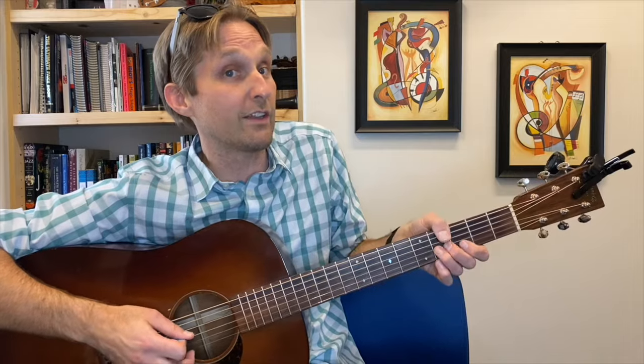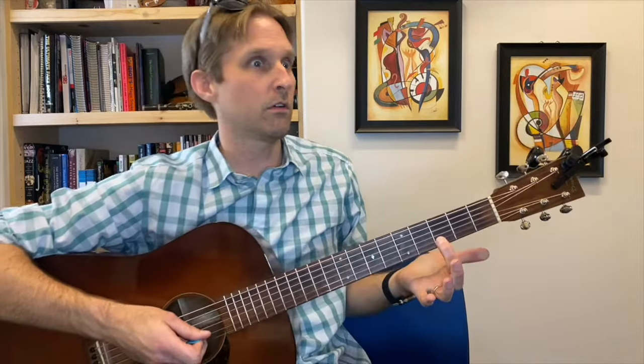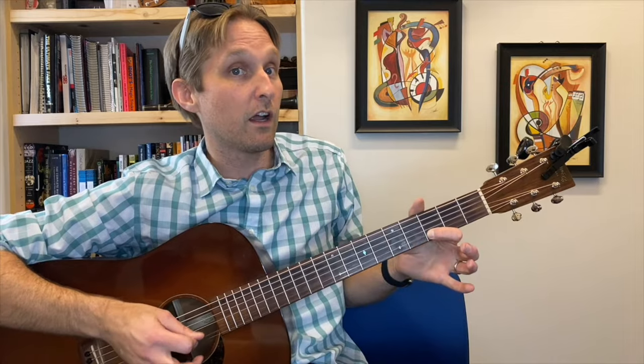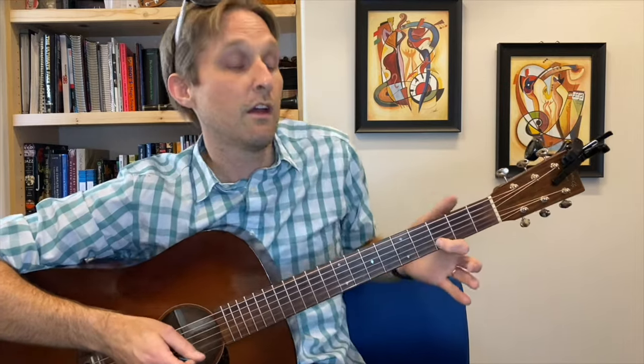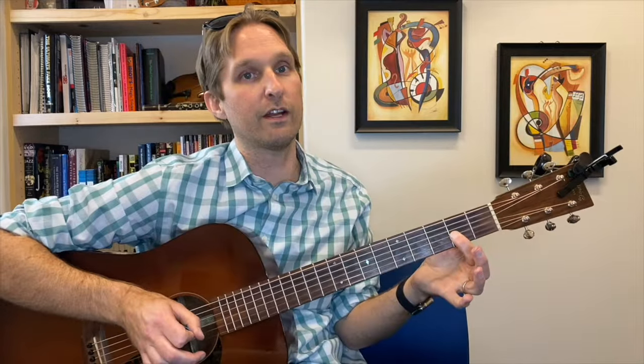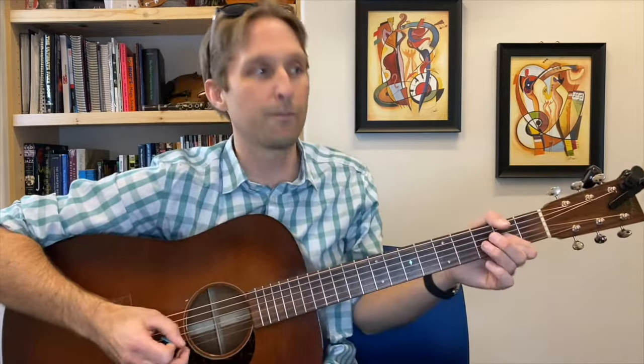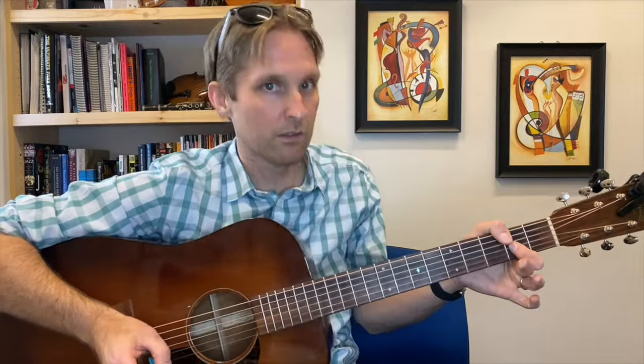Super bluesy part: play the fourth fret on the G string, bend it — not a pre-bend, just a regular bend. Then third fret on the B string, fifth fret on the B string. Go back to the fourth fret on the G string, bend it, then play the second fret on the G string. I know I just said a lot of second fret, fourth fret, bend it — just getting through it, telling you what you need to know, and you can watch my hands.